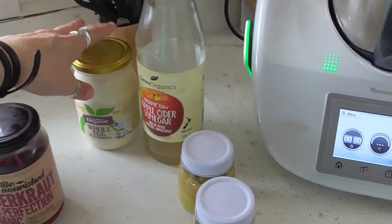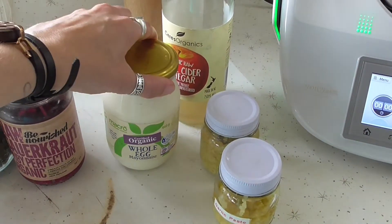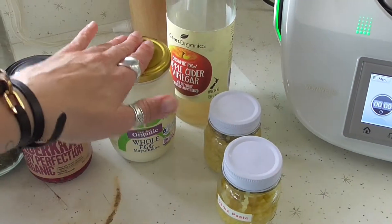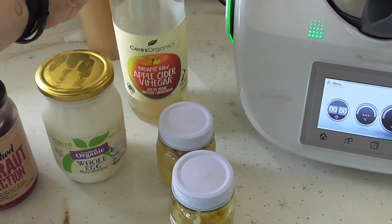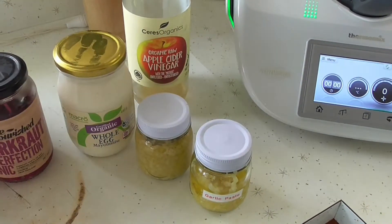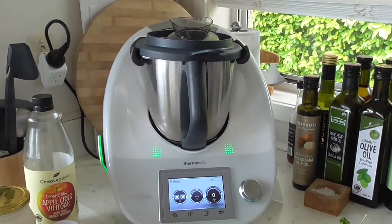For the dressing, I found this organic whole egg mayo — it doesn't have much of the heavy nasties as you would see in regular mayo. Eventually I will make my own, but I thought that's a good alternative. And then some apple cider vinegar, and I've made some ginger paste and some garlic paste — I made that all through the lovely thermomixer.